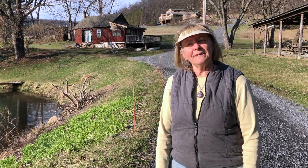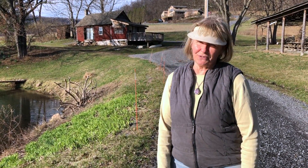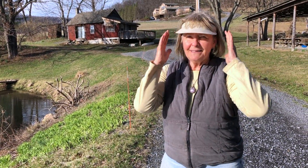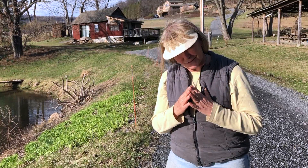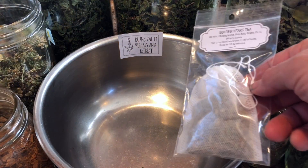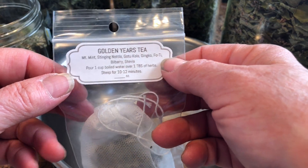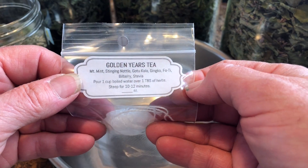Hi, it's Brenda from Burns Valley Herbals and Retreat. Welcome to the perfect place for your mind, body, and soul. Today we're going to be preparing some Golden Years tea.